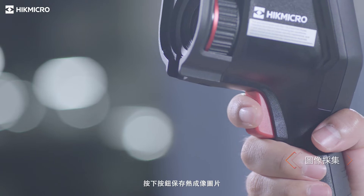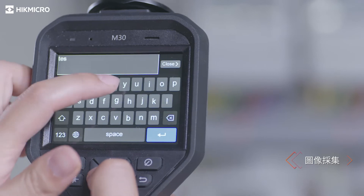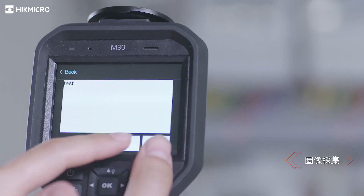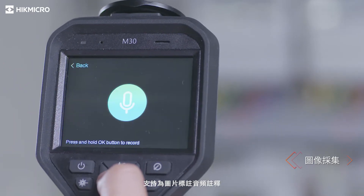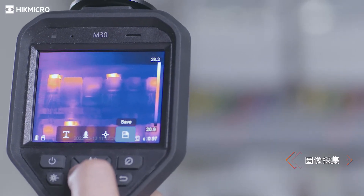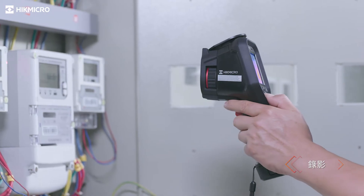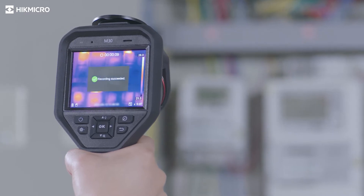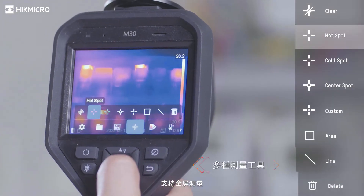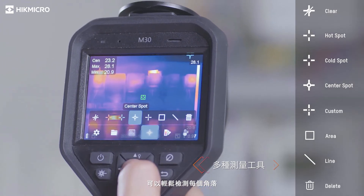Pull the trigger to capture a thermal image. Leave a text annotation or an audio annotation with the image. Pull the trigger to record videos. Full screen measurement using different presets checks everywhere at the very first sight.